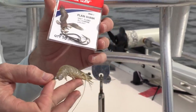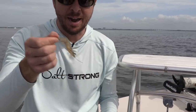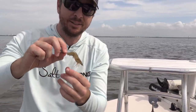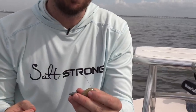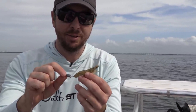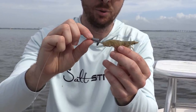J hooks work great here; I would not recommend circle hooks for this rig. Circle hooks are great for live bait when you're not setting the hook, but for this rig you're actively fishing, casting, keeping the line tight, and feeling strikes — you need to set the hook. If you're doing rod-holder fishing, use circle hooks so fish don't get gut-hooked, because this rig catches everything and you'll be releasing a lot of undersized fish.